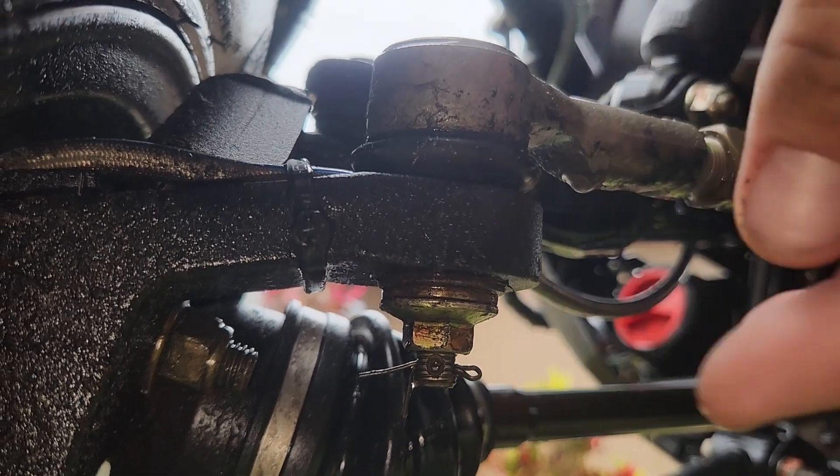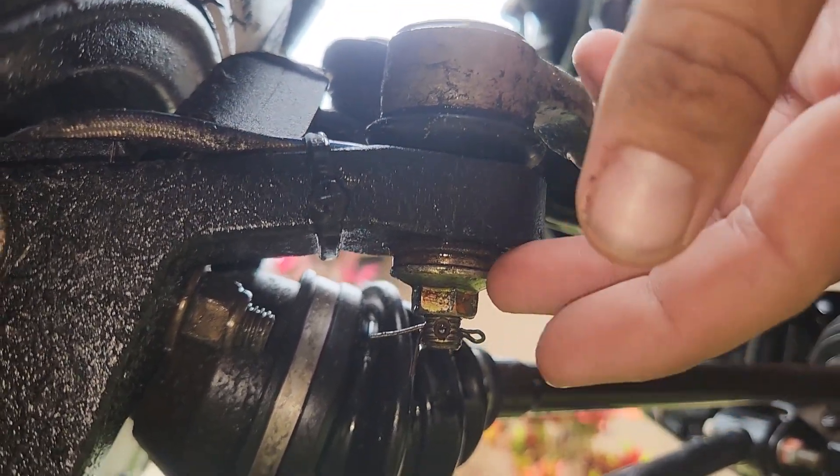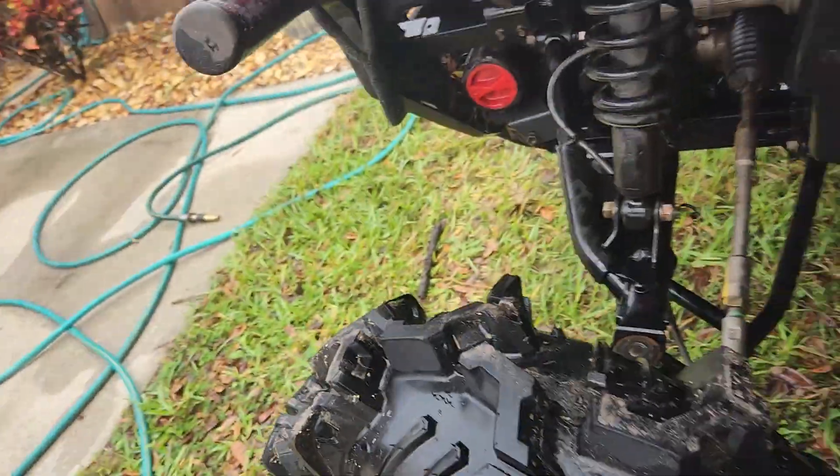Yesterday, before I went out, I noticed that both of my nuts had backed off and were sitting against the cotter pin. All I had to do was stack some washers on top of it once I realized what was going on, tighten it down, and it rode good like that all day.